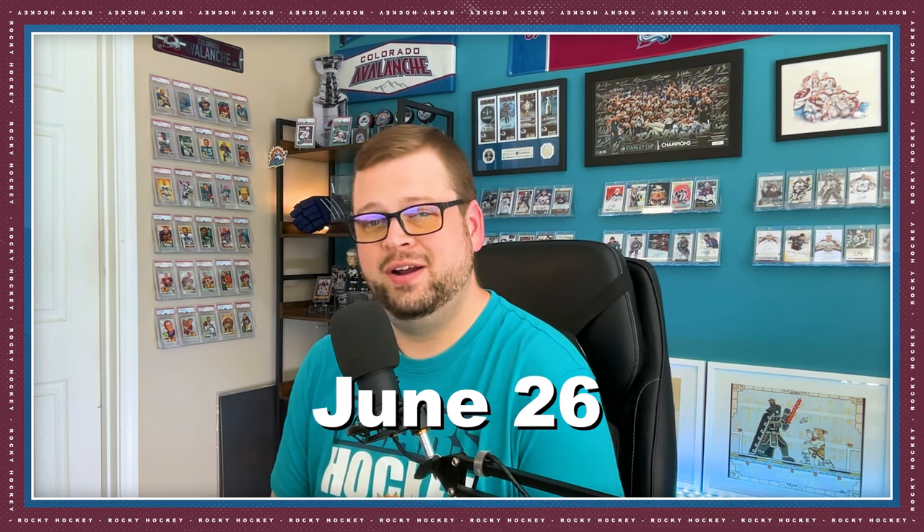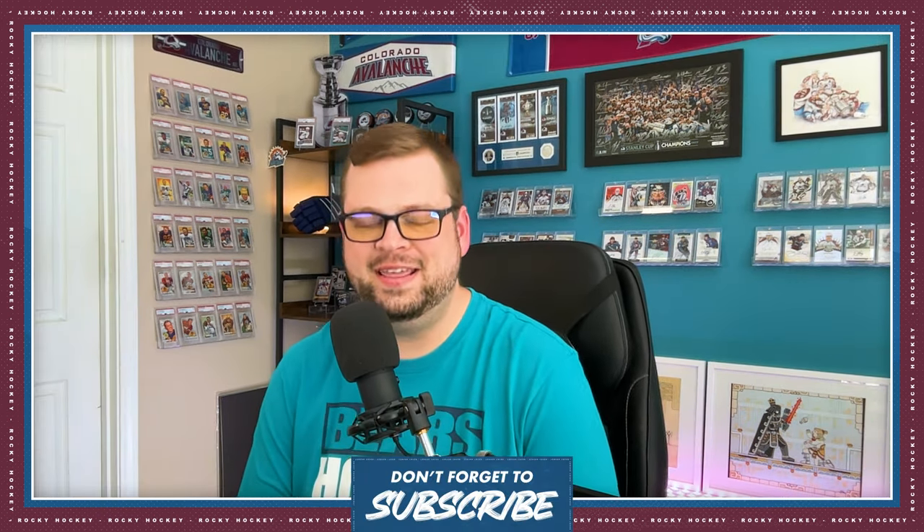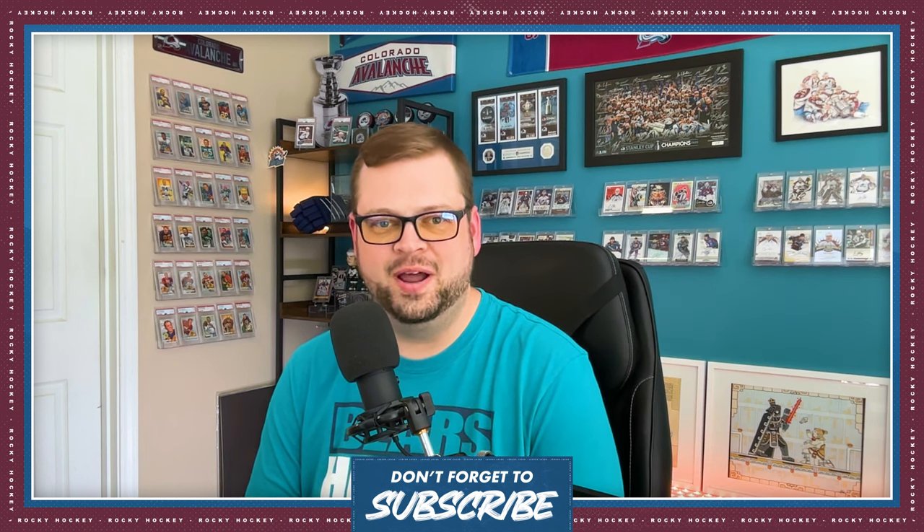The 23-24 Extended Series Hobby Boxes will drop on June 26th and will run you right around $150. Whether you're finishing your set like I'll be doing, or chasing after rarer inserts, this series has something for everyone. Don't forget to like, subscribe, and hit that bell icon for more updates. Thanks so much for watching. Have a great day.